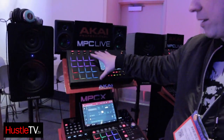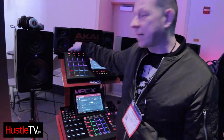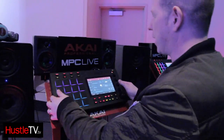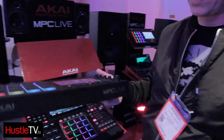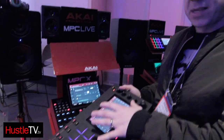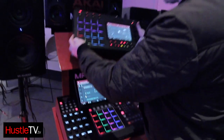The MPC Live — the thing that's attracting a lot of people with this, not only about the features, is the fact that it's very portable. It's got a battery life that will run for about five hours. It's fully powered, running the full-blown software inside — not a condensed version, it's the full-blown MPC 2.0 software.